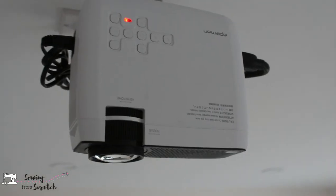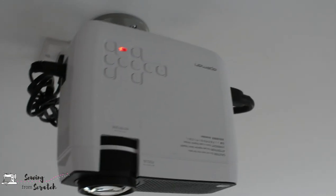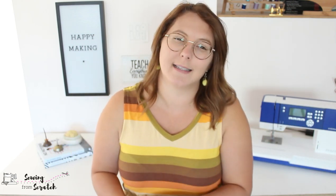Now that I know a little more, I think I would have invested in a better mount. I haven't had problems with this one, but I've heard several people say theirs comes loose and their image is no longer square. I haven't had that issue — nobody walks above this room since our house is one level, and there's not really anything jiggling the ceiling. I do check frequently. The mount I would go with if doing this again is the Basic Niche mount — it looks a lot neater, it is more expensive with shipping, but I think it would have been a good investment.